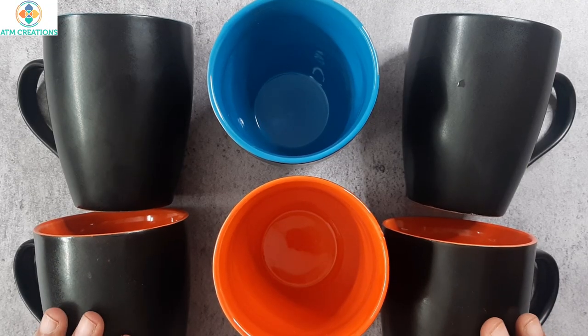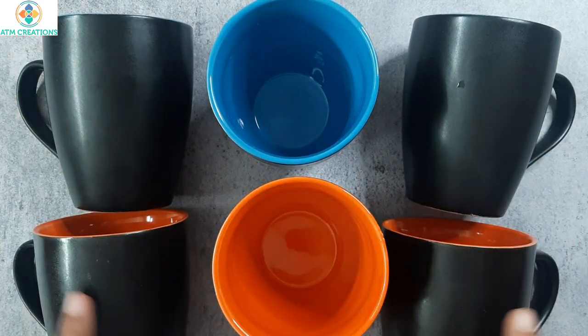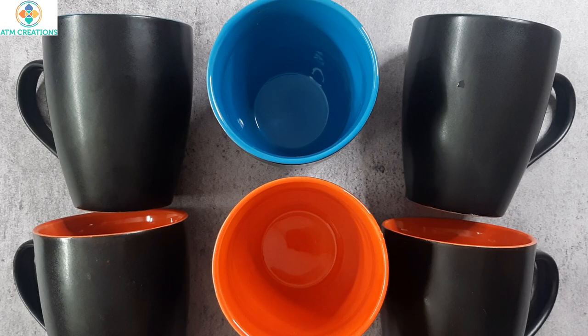Hello everyone! In this video, we are going to create simple dot mandalas on all these 6 coffee mugs. Let's get started with the first one.